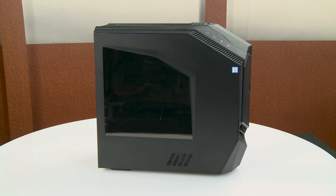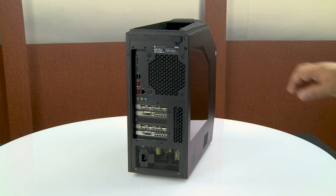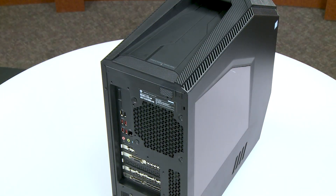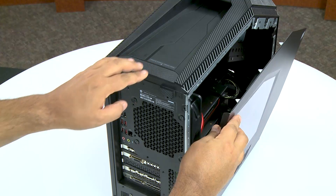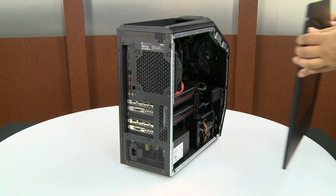Access the video card or cards by opening the computer case. Static electricity can damage the electronic components inside the computer. Discharge static electricity by touching the metal cage of the computer before touching any internal parts or electronic components. On the rear of the case, slide the latch to the left to unlock the side panel. On the top of the case, push the side panel release button with one hand and use your other hand to pull the top of the side panel away from the case. Lift the side panel up and away from the computer to remove it.